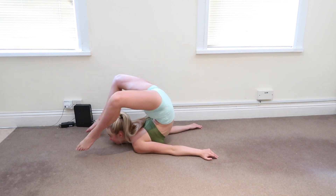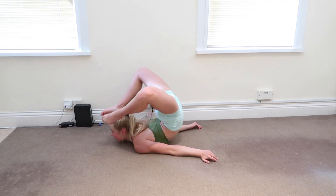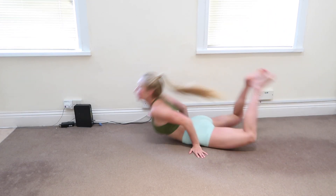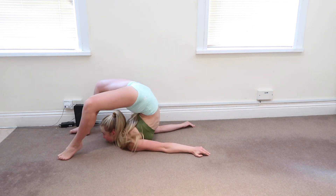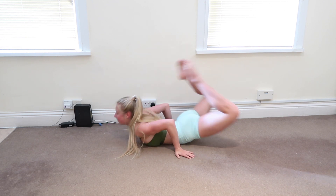Next we're going to get into chest rolls — feet are coming over the head, extending, and then coming back up. If you can't currently do a chest roll, do watch my chest roll tutorial and I'll put a link below. Fully extending the legs and then coming back up.